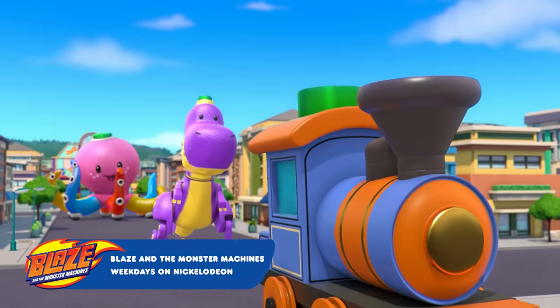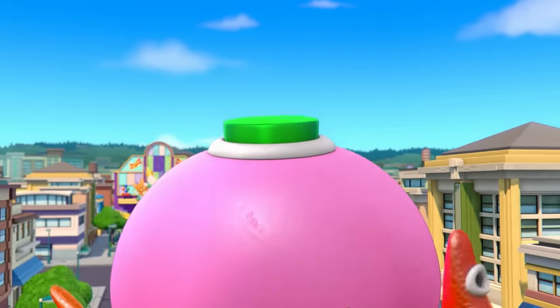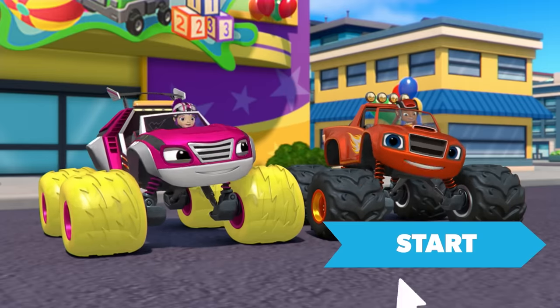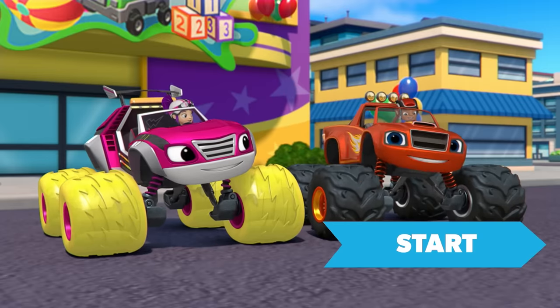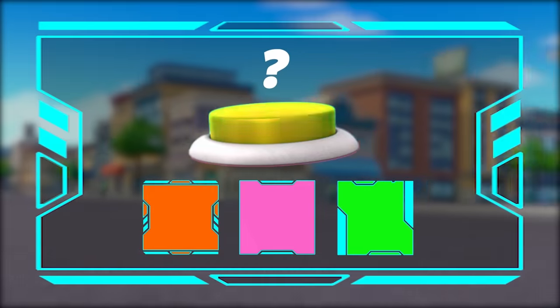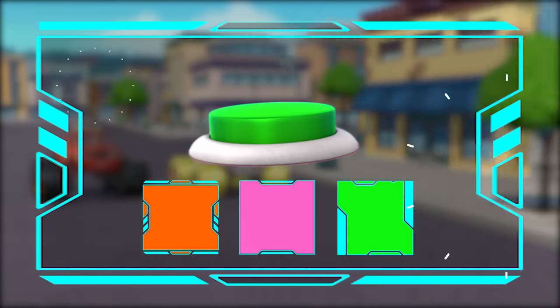The only way to make them shrink small again is to push the green buttons. See? There's a green button on top of all of the toys. We've got to catch those giant toys and shrink them down to size. We need to stop those giant toys. What color is the button that makes them smaller again? Right. It's green.